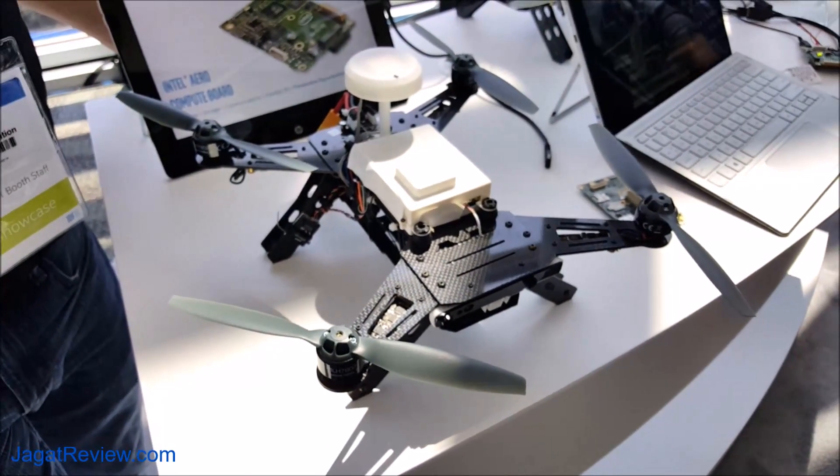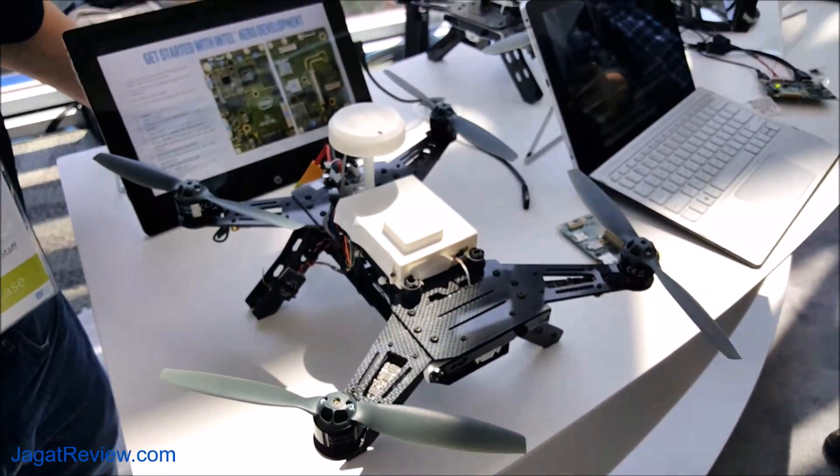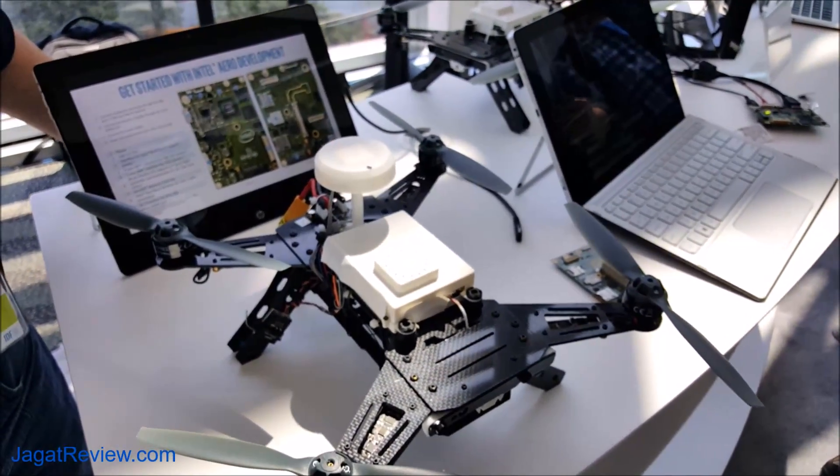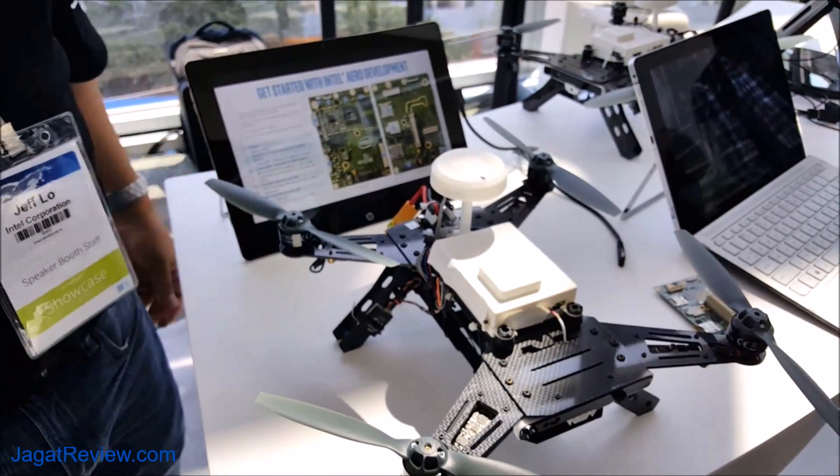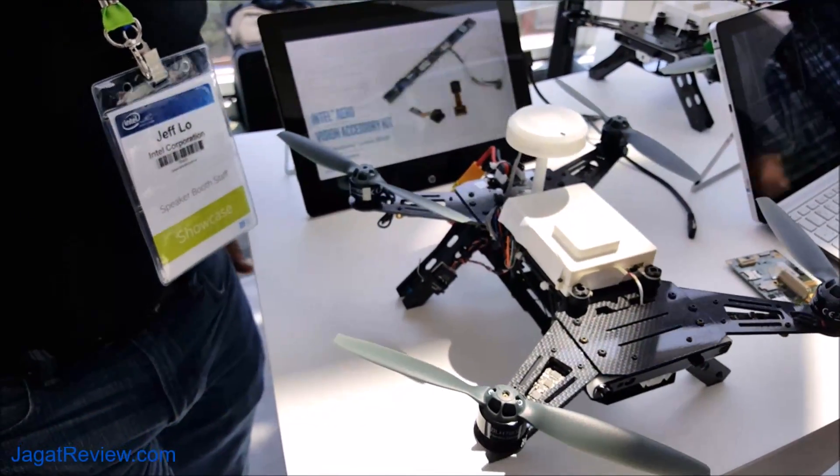You can build based on the Intel Aero board, and people can just make their own drones, with all the software and applications.